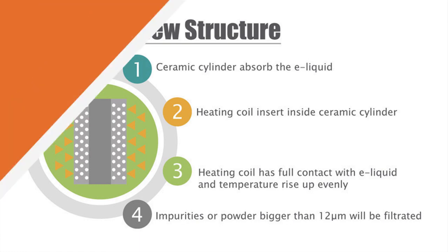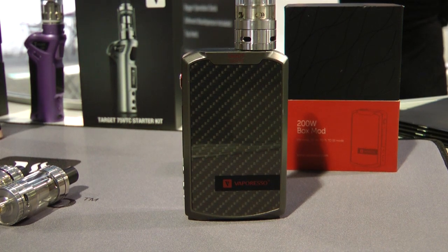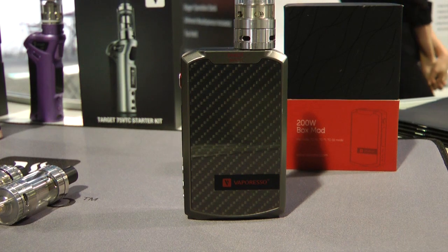The atomizers look fantastic. Now let's talk about the new box mod. The new box mod is the Territ. What's really going to be different compared to the Target — other than the design itself — is that this one delivers up to 200 watts, for those looking for a stronger taste and a stronger vape.